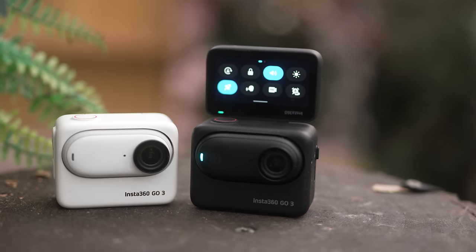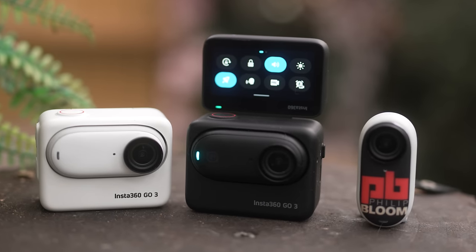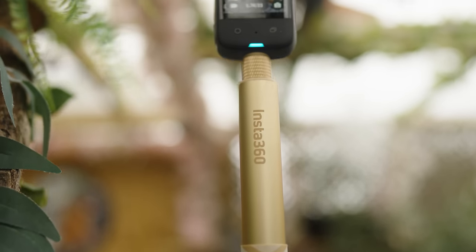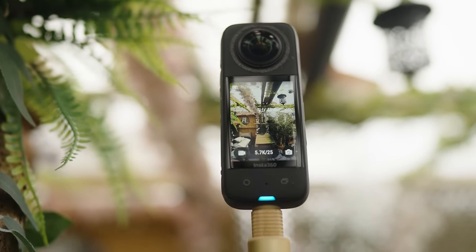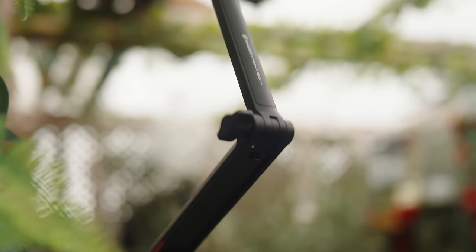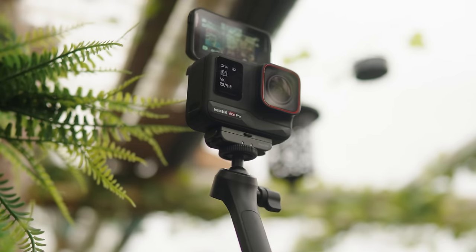In this video I'll show you how I use very different types of Insta360 cameras and how to get the best out of them, technically and creatively. Despite their name, Insta360 make more than just 360 cameras. The Ace Pro is their latest action camera and is a big step up from their previous ones with several unique features.